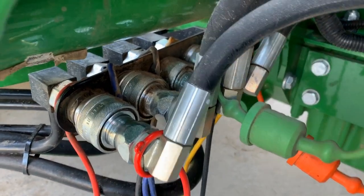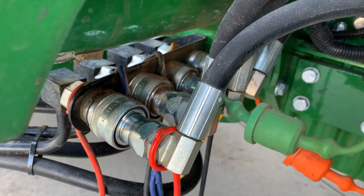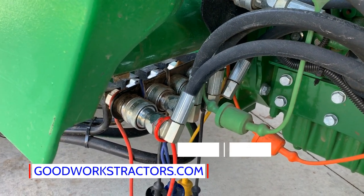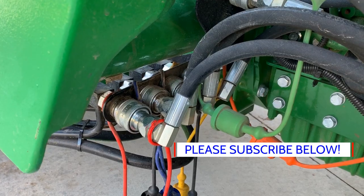Well there you go folks, that's a quick tip for this Tuesday Tractor Tip section. Hopefully you found this helpful, and next time you're in a jam and can't figure out why your quick coupler won't connect, this will take care of that problem. Check out our website goodworkstractors.com, hit that subscribe button, and leave us your feedback below. Thanks for watching.